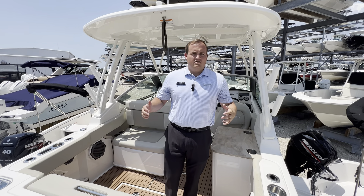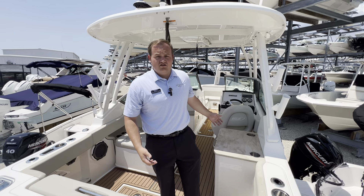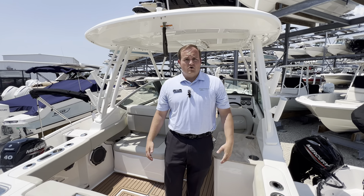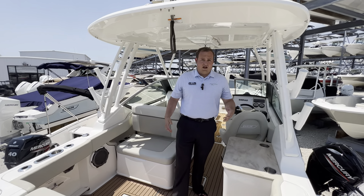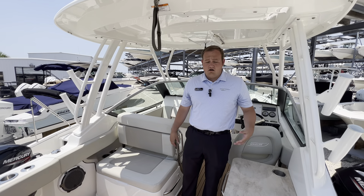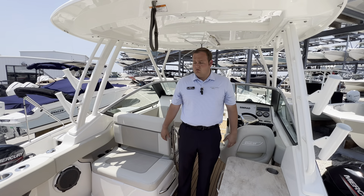Hello everybody, my name is Zach Burkle-Tarras with Marine Max here in Sarasota, and I'm here to show you the lovely 24 Vantage. If you want to come on board with me, I can show you everything this boat has to offer. This is going to be a fantastic boat for you, your family, going out for fishing or casual day boating — from the sandbar to restaurants. This boat gives you a best of both worlds approach.